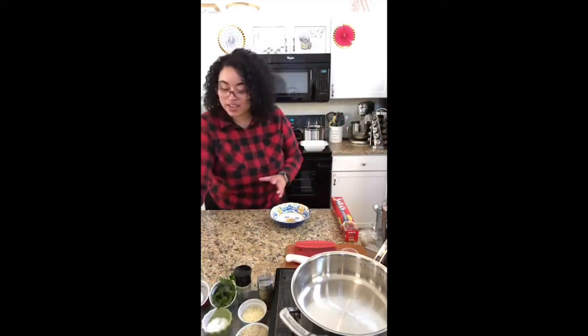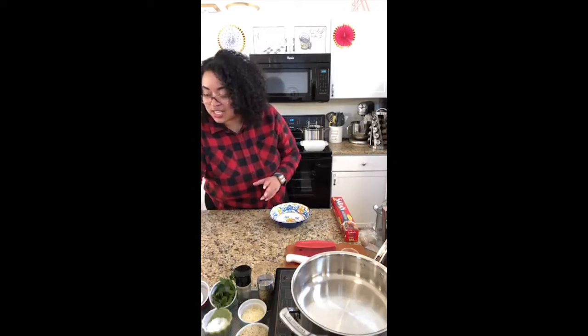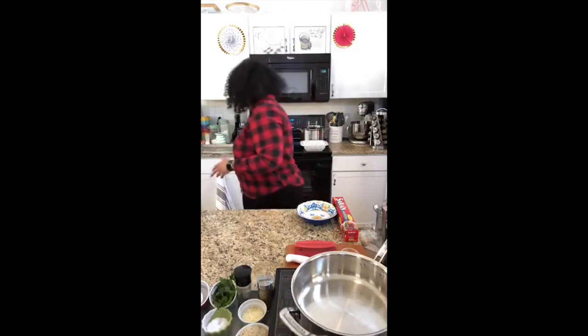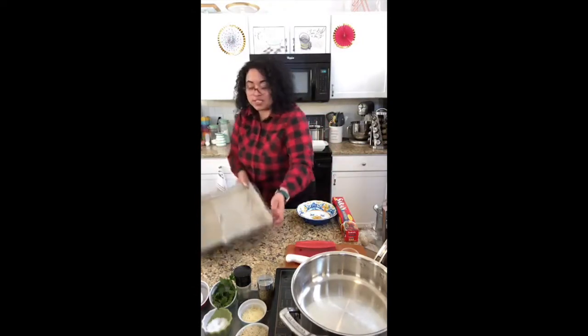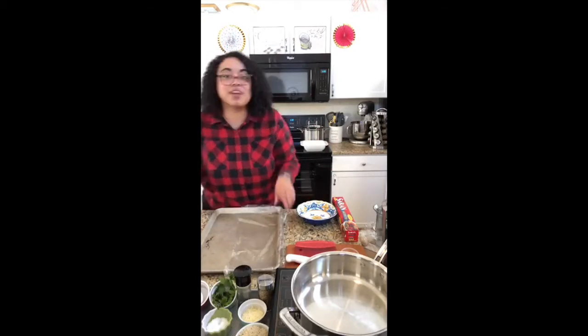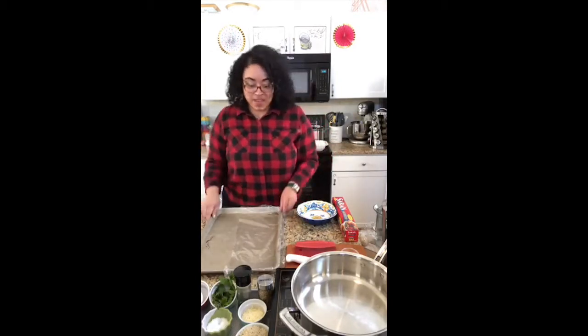This right here is my chicken area, and it's not enough for me that it's just a counter that's a chicken area. So I'm also going to put a sheet pan out here so that I'm only dealing with my chicken on the sheet pan.